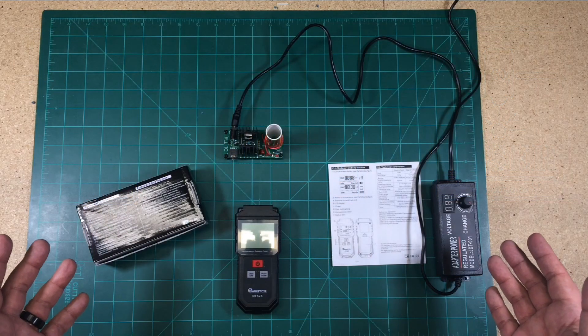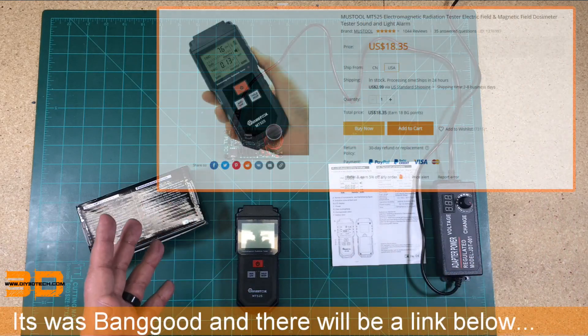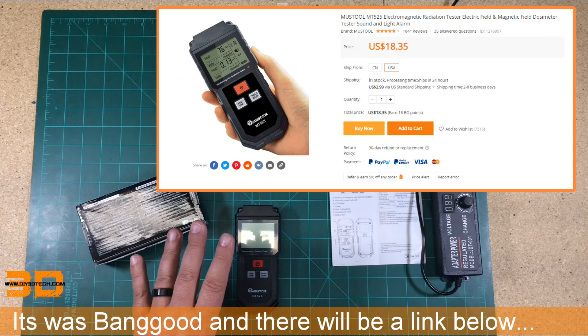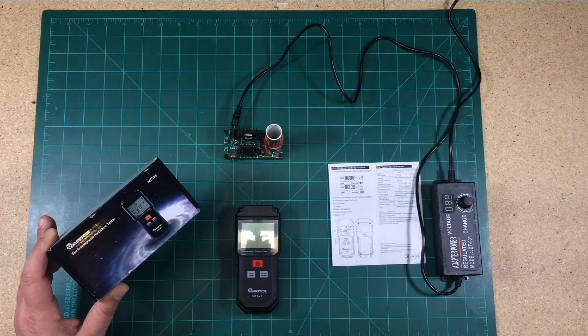Welcome to this episode of Shop Talk by DIY3Dtech.com. This episode, I want to share this guy with you. I picked it up off of — I think CSDL or something like that. I'll have the link down below if you're interested. What is it? Well, it is a magnetic radiation tester.